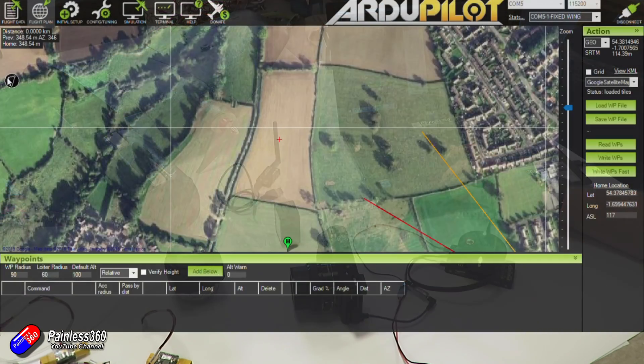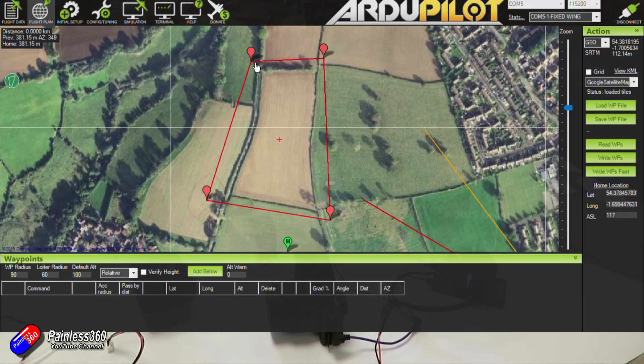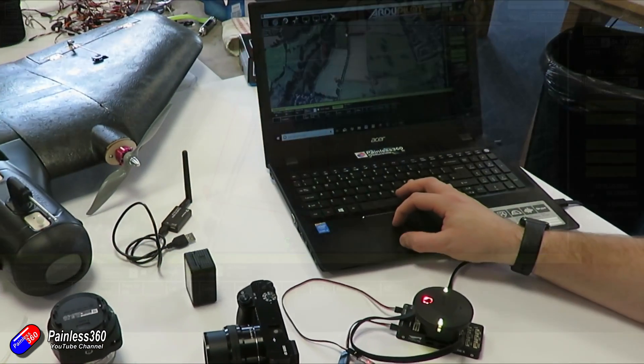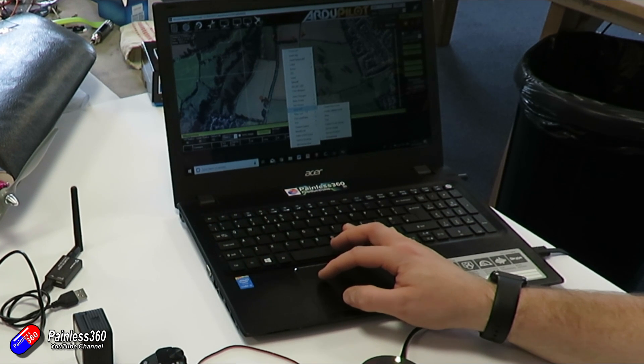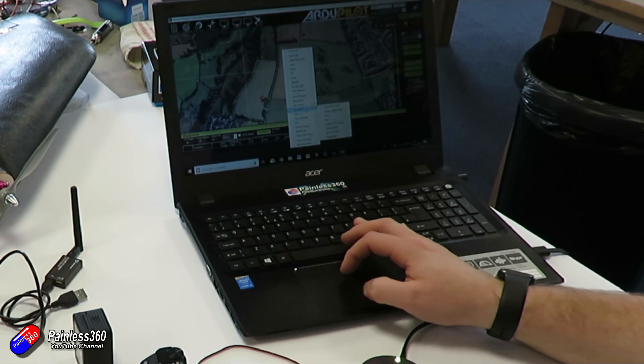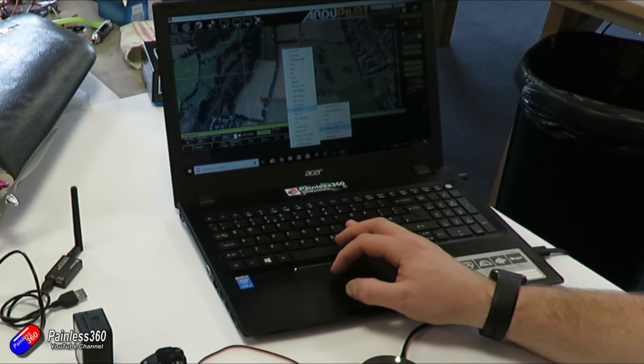These red markers define the boundaries of the polygon. Now that I have this polygon, I can adjust it or add more points. Or in this case, fill it with an automatic waypoint. I've right-clicked, brought up the extra menu, navigated down to auto waypoint, and the option I'm going to use is survey grid.